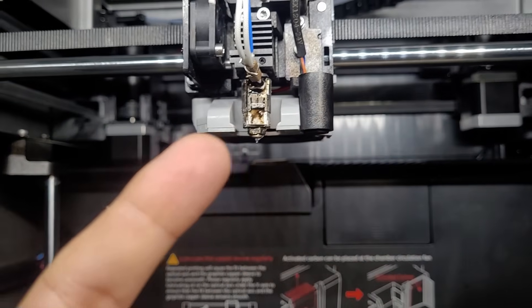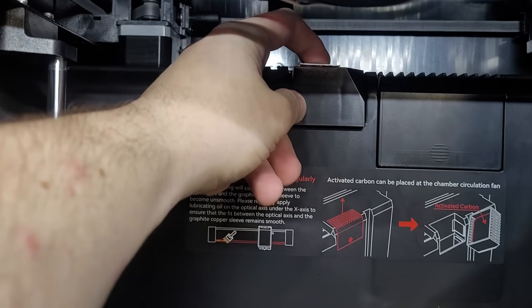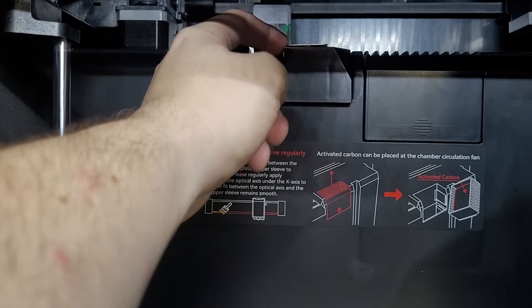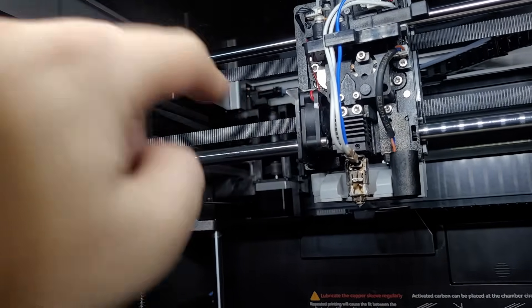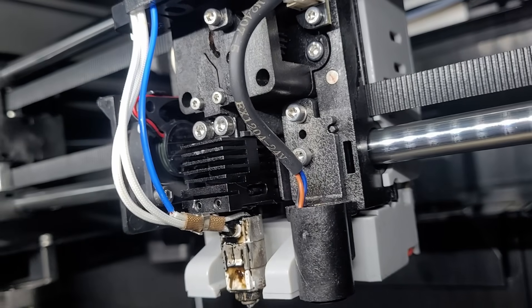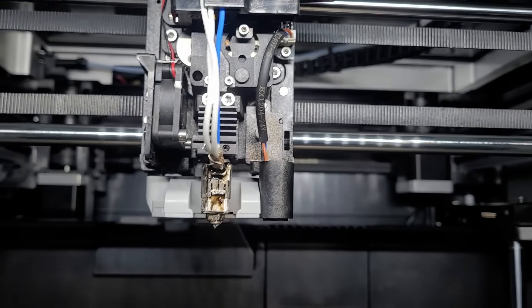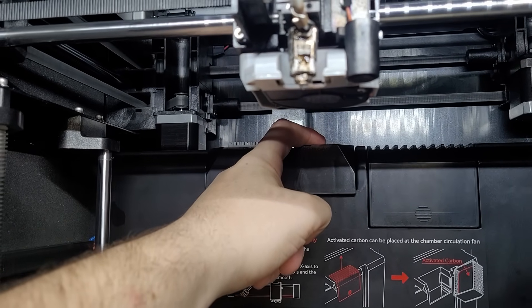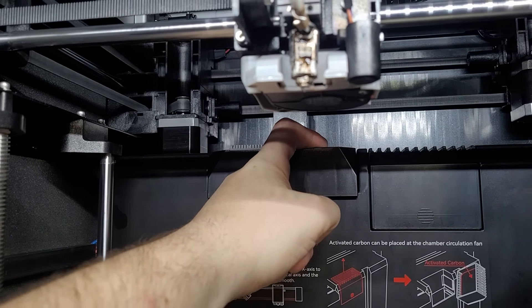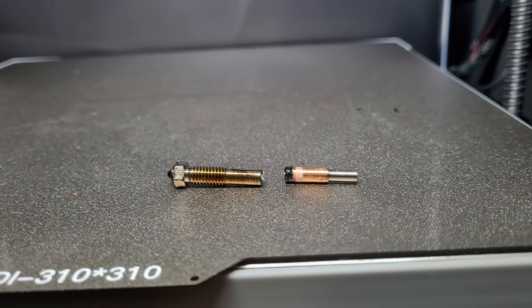That's supposed to be one piece. Thankfully I still have the old steel heat break nozzle that they used before moving to ceramic. The main issue is this white plate in the back ends up catching the side of the nozzle, which will crack the delicate ceramic. The steel heat break is known for heat creep issues, but look how little of the fan actually blows across the hot end itself. There's just stuff on this Plus 4 that doesn't make sense.